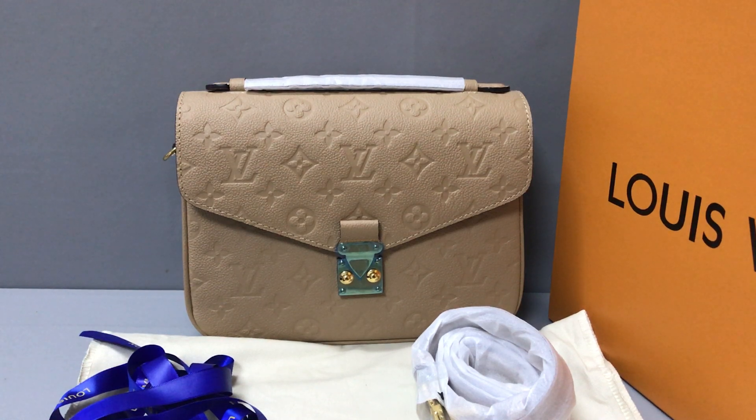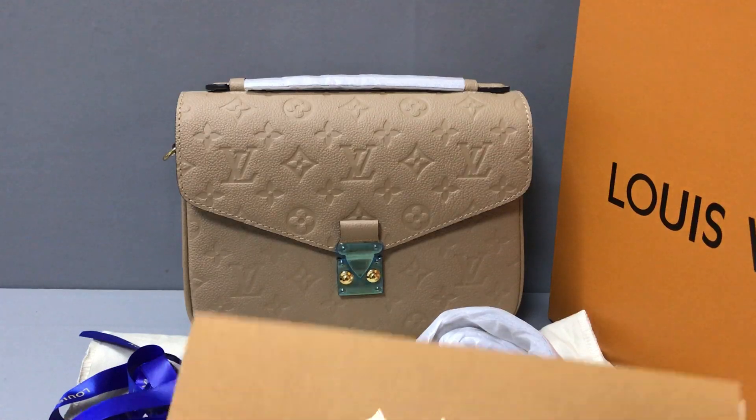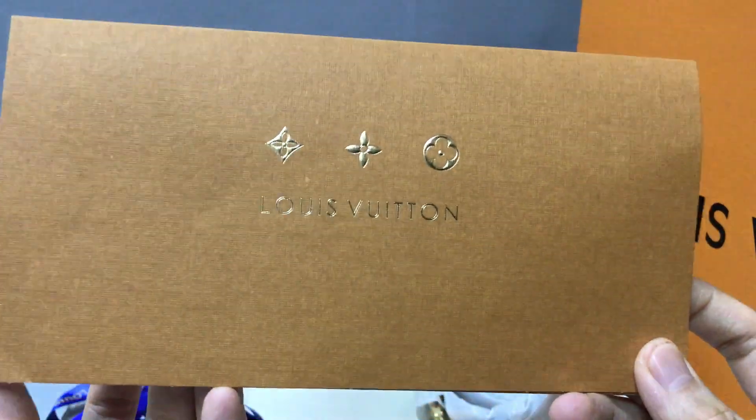Hello guys, I'm King. Now I will show you a sweet sweet home porch — this is the Matthias bag. You can see the back. The bag is big, and it comes with a receipt. Now you can see the receipt.